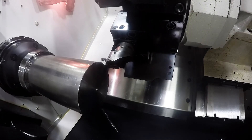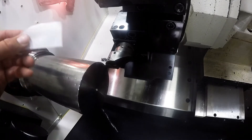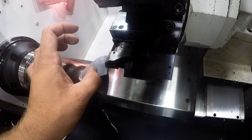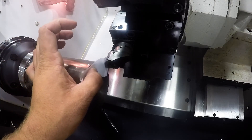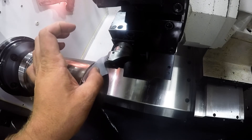Once you get it fairly close, change your increment down. In this case we are going to use paper to touch off. Once you get close, slide the paper in there and keep moving until you feel the resistance from your carbide touch on the work surface.